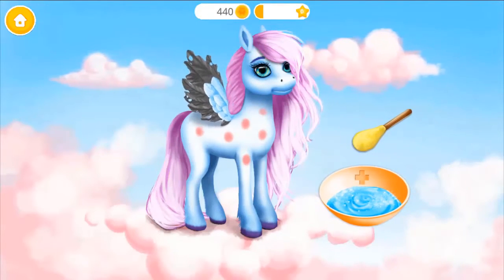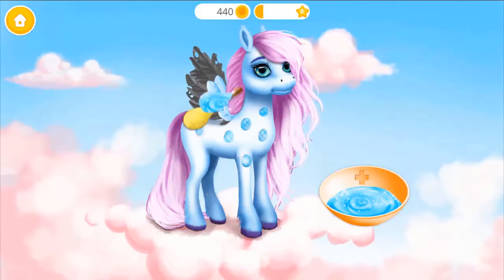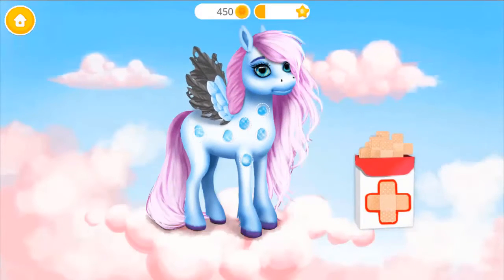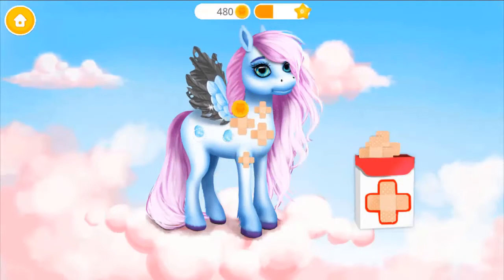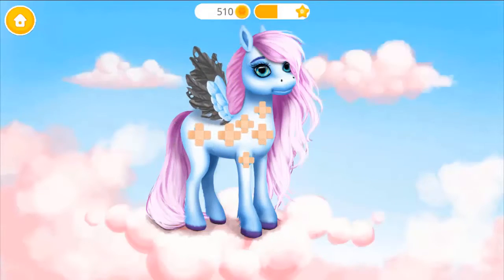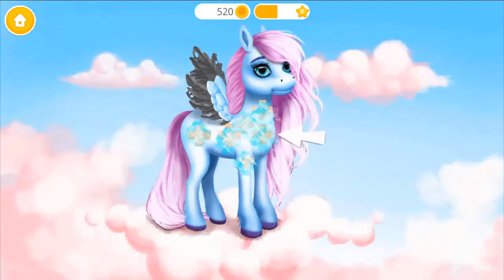Oh no! Look at those spots! Great! Apply the plasters! Grab the wand and do some magic! You're doing great!